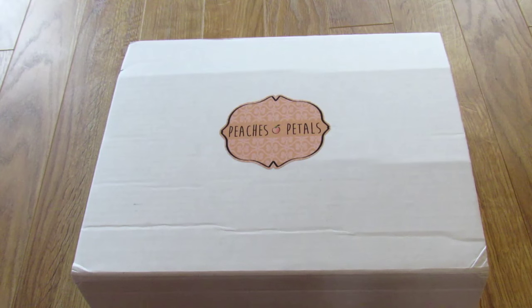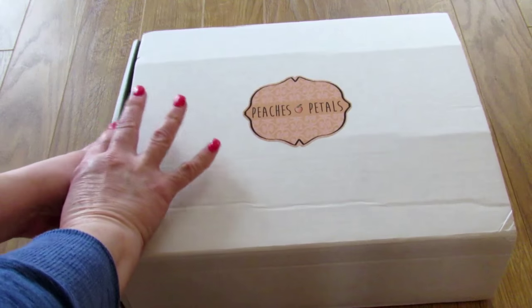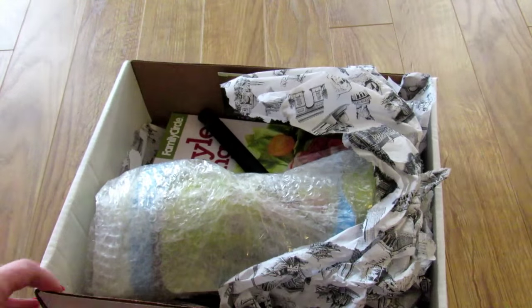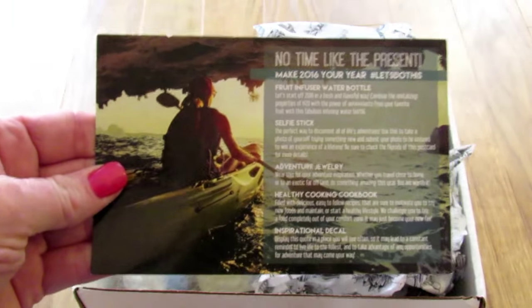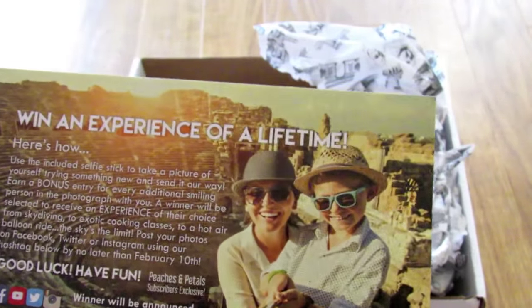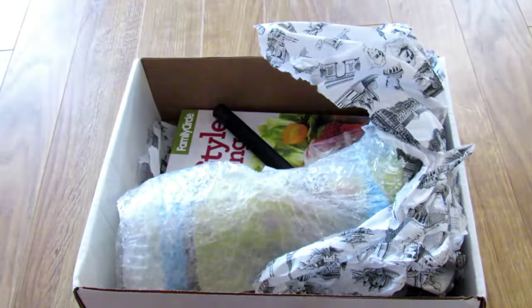Hey it's Leigh and today I wanted to share the unboxing of my Peaches and Petals subscription box. So let's open this up and see what's inside. It has a card that tells you about all the products and it says 'Win an experience of a lifetime' and tells you how to do that. So let's check out all the cool stuff.